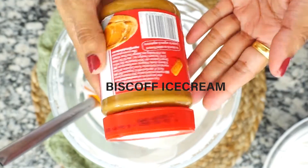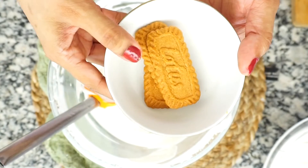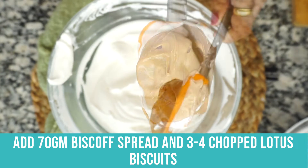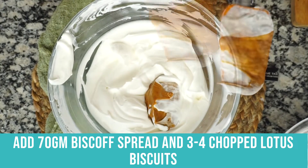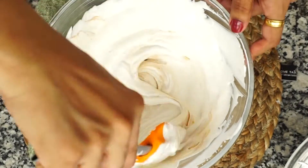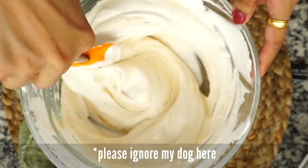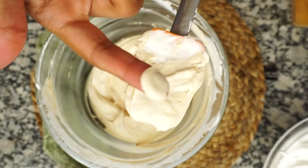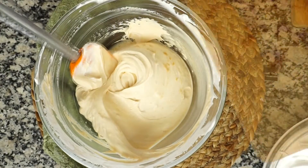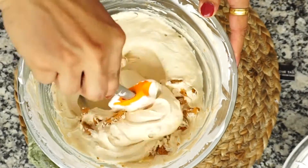This is the Biscoff ice cream. I have used this Lotus brand of Biscoff spread — believe me, it is very tasty, it is really amazing. For the crunch, I am adding 3-4 chopped Lotus biscuits. I am using this amount of Biscoff spread. Mix it well, and before freezing you can taste it. In case you want more flavoring, you can add more Biscoff spread.